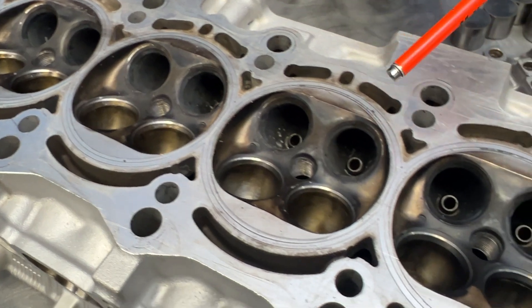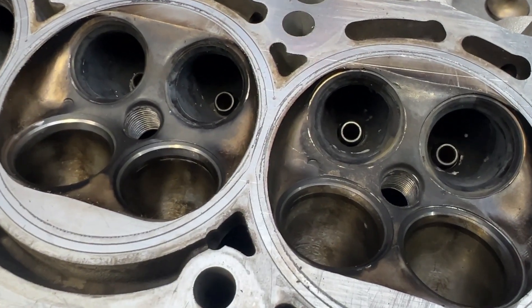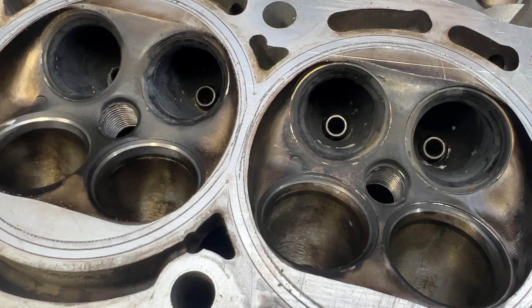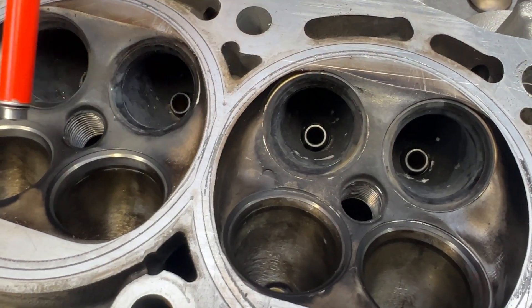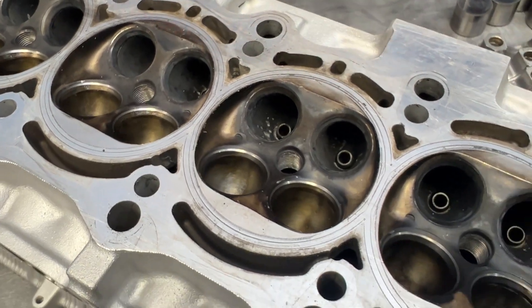You can tell by the combustion chamber the thing is running pretty fat, but it is also running very, very good. I don't see anything here that really throws us — we need to do anything besides a valve job and a freshen up.